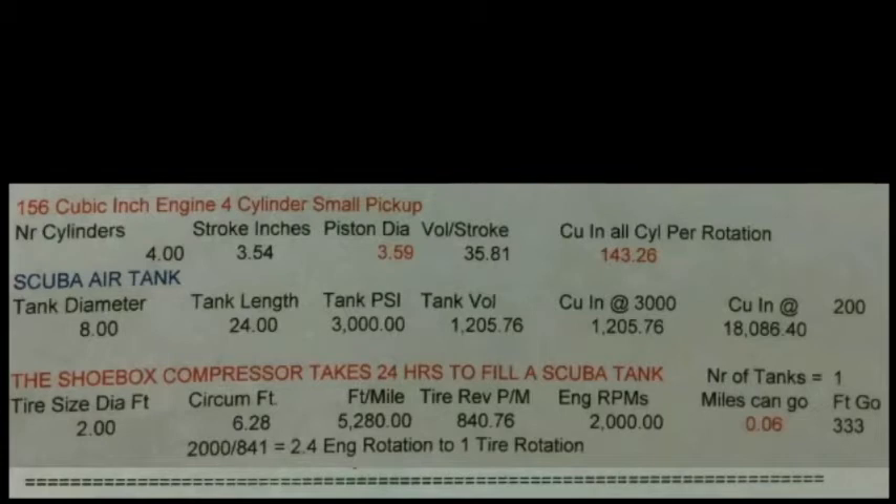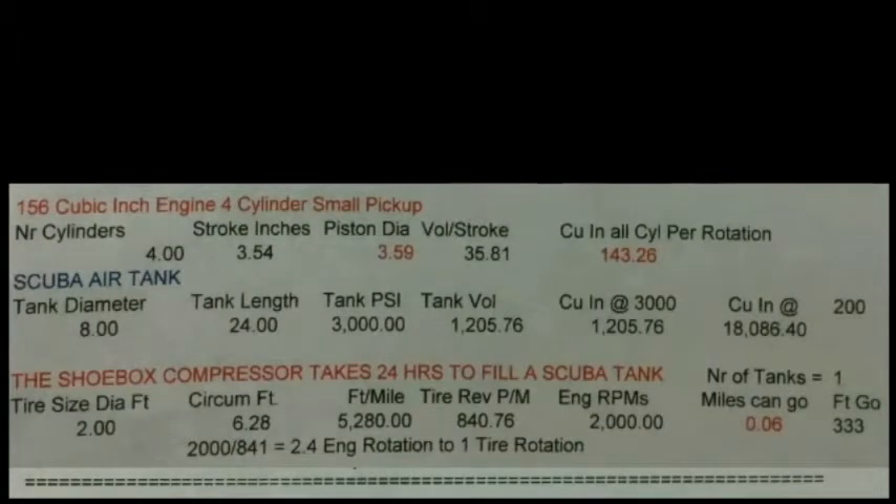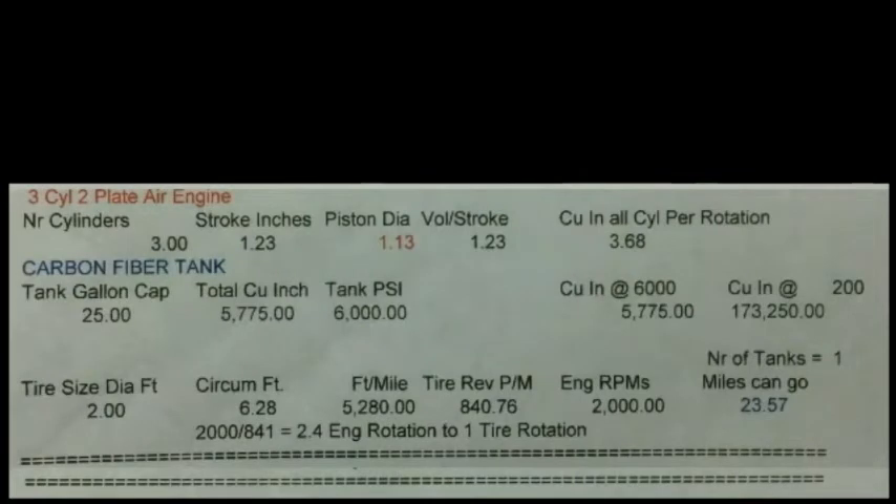Even if you run it on my air engine, the three-cylinder two-plate engine, the paintball storage gives you 11 miles, so it's not quite as bad, but you still don't get the mileage we're trying to get. It's going to have to be a carbon fiber tank in order to get any kind of mileage at all. I'm actually going to be basing it on using four of them, so in all I think we should end up with maybe 100 to 125 miles per four tanks.